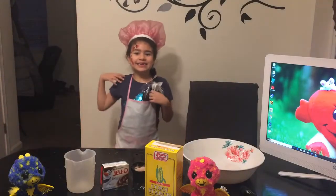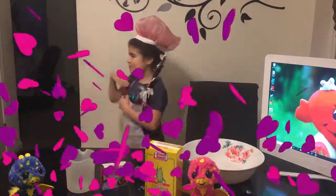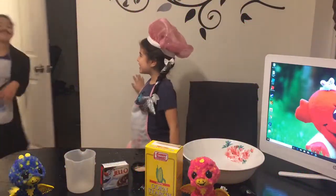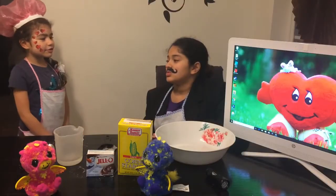Hi everybody, this is Daniel with Cooking Style and today my helper is going to be Dad. Hi, my name is Jeff. Read all ingredients. Hey Dad, tell all the ingredients.